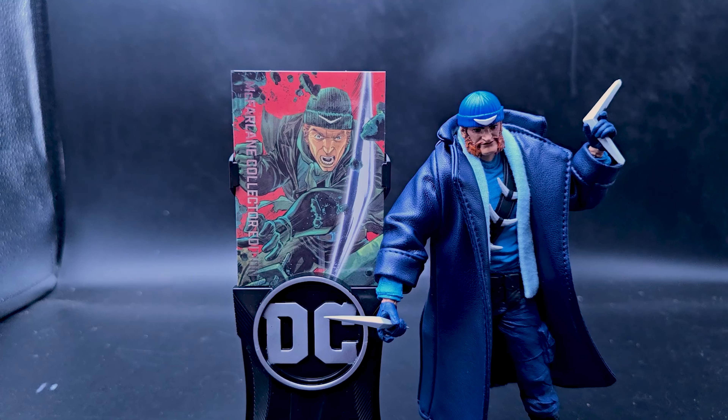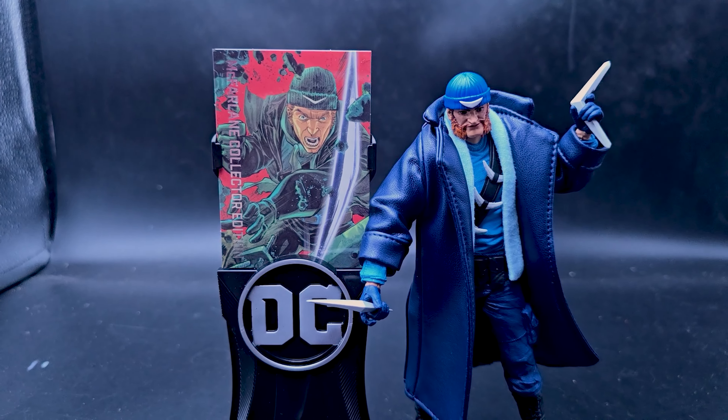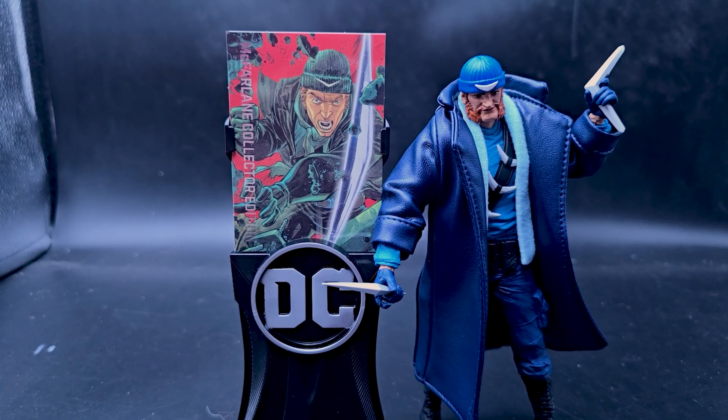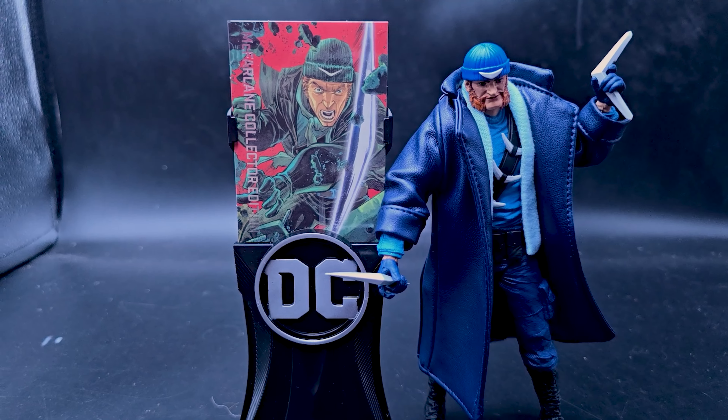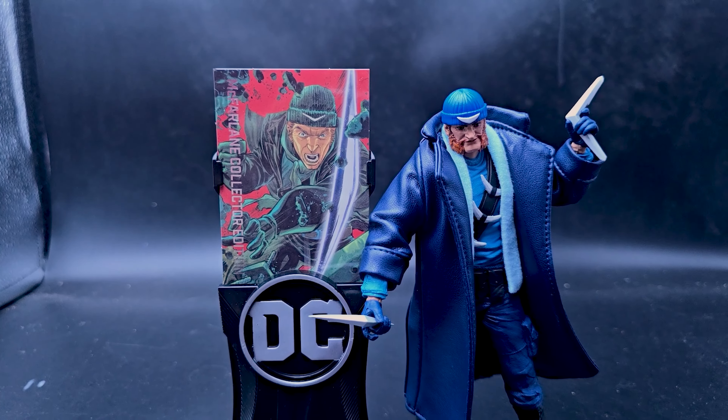The arm goes up and has a lot of movement on the shoulder — there's a butterfly joint there. Since he's wearing the jacket you could remove that extra piece to make him move even more. There's a double elbow joint and the jacket hides it all, which is nice. It does get in the way of movement a little bit, but that's the nature of these small jacket pieces.